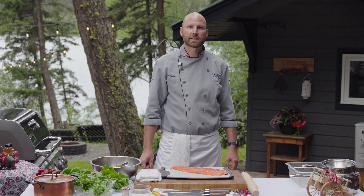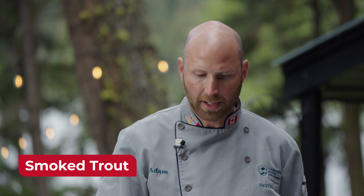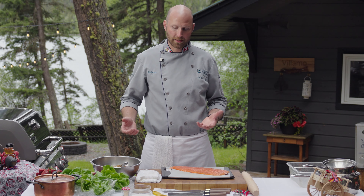The first dish I'm going to do takes the longest to prepare. I'm going to do a smoked fish — a smoked trout. I've got some Lewis Lake steelhead here. This is a recipe that I've kind of taken from my grandfather. He used to smoke fish. I remember being a young kid and they were in Demmon Island.